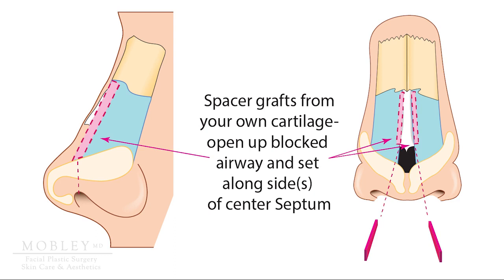Now let's let this sink in for a second. You can see on the image on your left that in the critical area of the upper lateral cartilages, the spacer grafts — sometimes called spreader grafts — sit above the nasal tip.